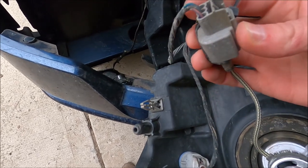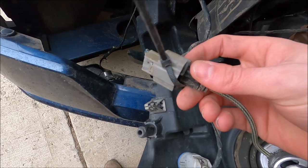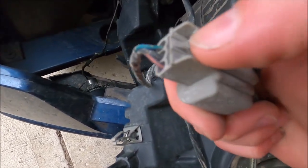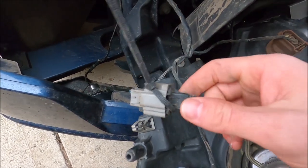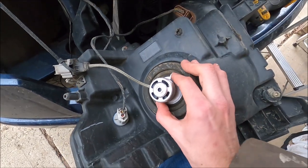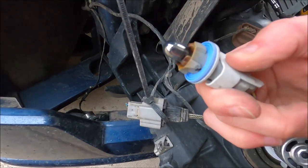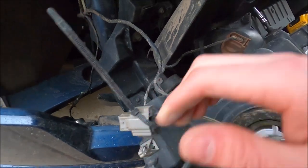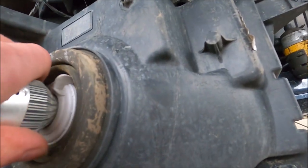I totally broke the tab on this one, that's why I have it zip-tied like this. What can't a zip-tie fix? I broke the vehicle-side tab. Anyway, to remove the bulbs, you just got to push and spin them. That one's out. This one — holy crap, I think this one's burnt out. So we'll be looking for a replacement for that one. This one just pops out like so.